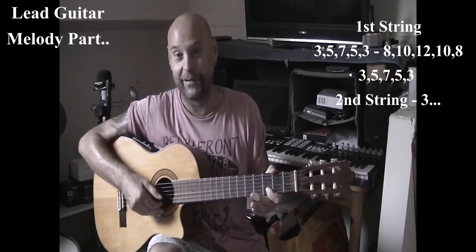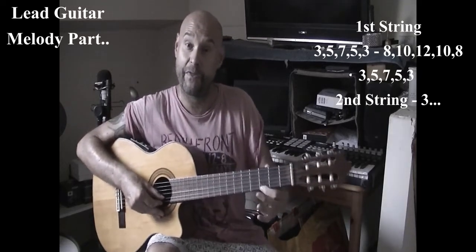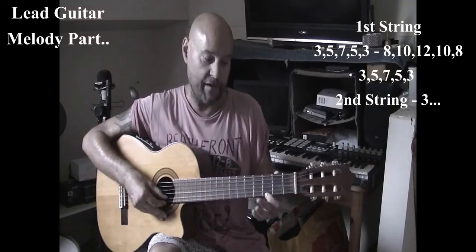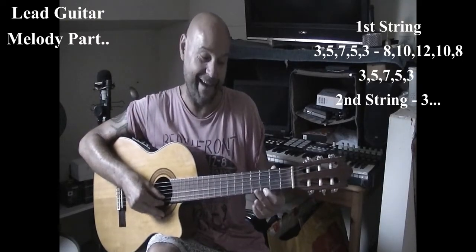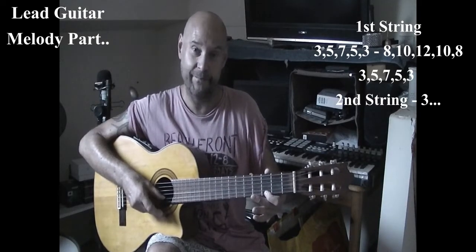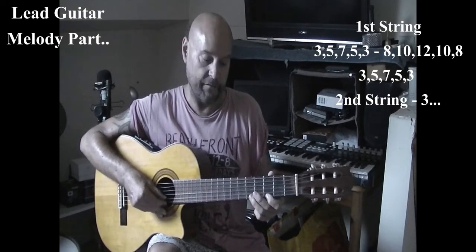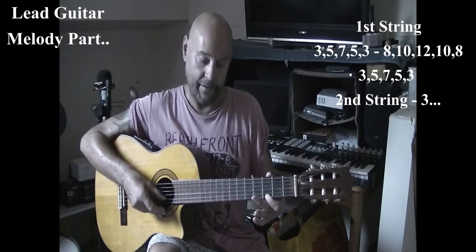So that's all we're looking for. Get ready with the first string on the third fret, and we are just going to try and play — I'll give you the shout out of the fret positions as we go. Starting there: three, five, seven, five, three. Just try that one more time: three, five, seven, five, three.